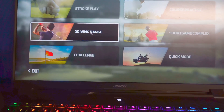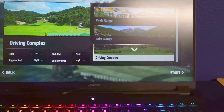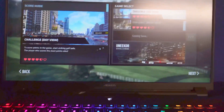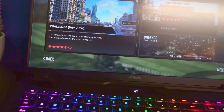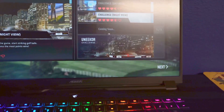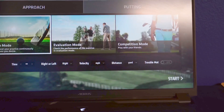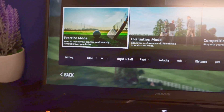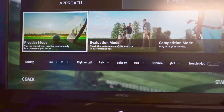Their software also allows you to go to a driving range. There are actually three different ranges to choose from: a lake, a peak range, and a standard driving range complex — so you get different scenery every time you're on the range, and it flashes all the club data as well. In the challenges section you've got a big target floating in water that you're trying to hit balls onto, which people enjoy. There's a night view as well, and a short game complex where you can do practice, evaluation, or competition against others with Unicore software.